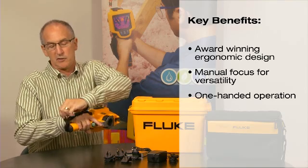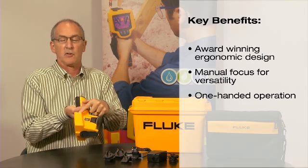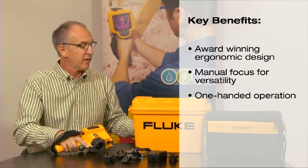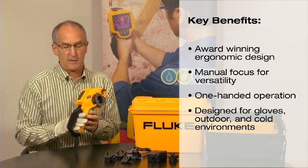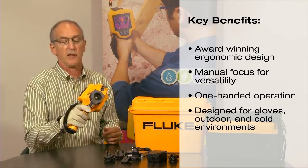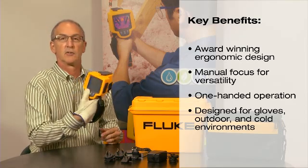The strap easily adjusts, and not only on the right side, but you can also add it on the left side. The product has also been designed to wear with a glove. So you can put a glove on, grab the product, adjust the strap, and now you still have that same access — both the focus, image, and controls on the rear.